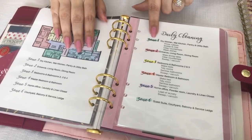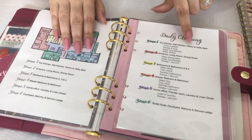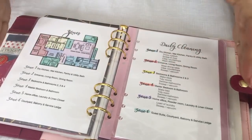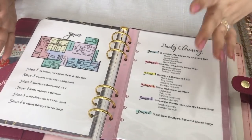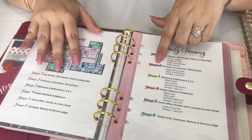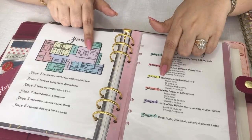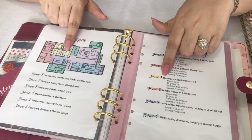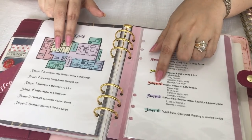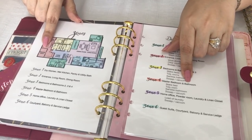I have divided my home up into zones. Zone one is the dry kitchen, wet kitchen, pantry, and utility bath. I haven't included my laundry room and linen closet here because it becomes too big an area to clean in one day, and this keeps my zones more balanced. Zone two includes my entrance, living room, and dining room. Zone three is these two bedrooms and bathrooms — I don't have much to do here because my kids look after their own rooms when they're home. Zone four is the master bedroom and bathroom, which is my husband's and my responsibility to keep tidy.